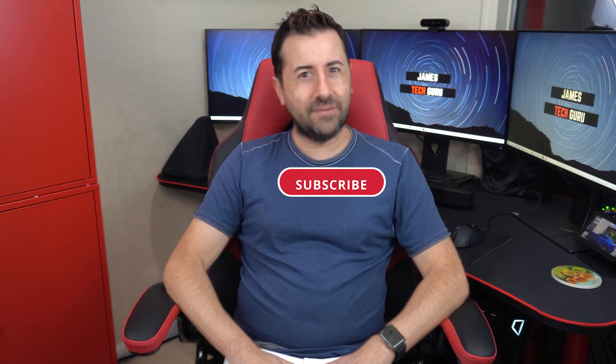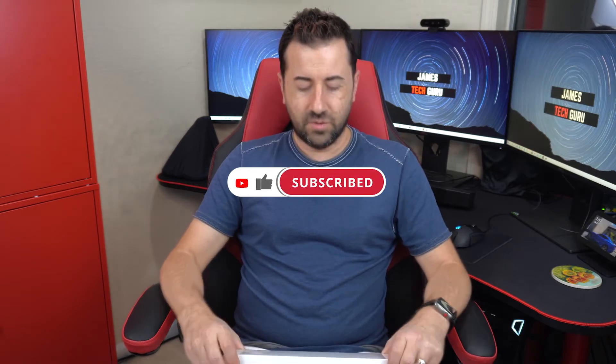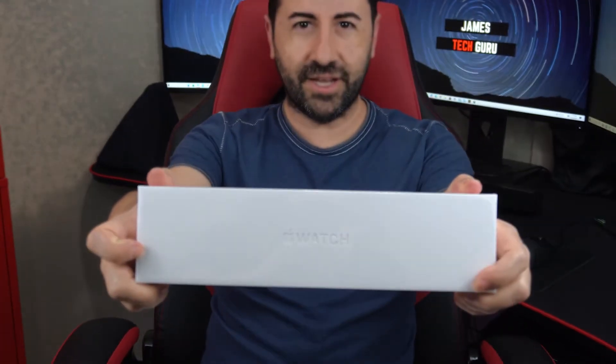Hey guys, welcome back to my YouTube channel. Guess what I have to show today — another unboxing. The new Apple Watch Series 6.